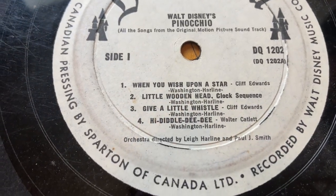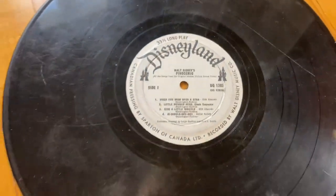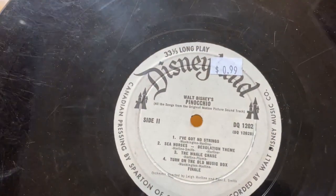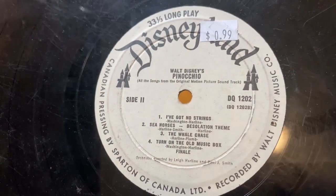This Pinocchio record was the first Disney record I found. It doesn't have a case or anything — it was just by itself. I remember playing this when we were just moving into a house; I had just bought a record player for that house and I remember I just put that on while I was cleaning, and it was just such a happy moment.